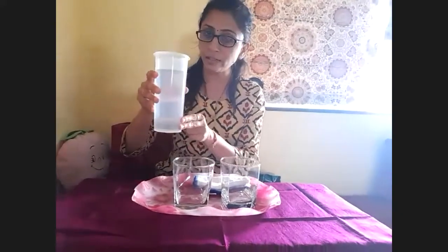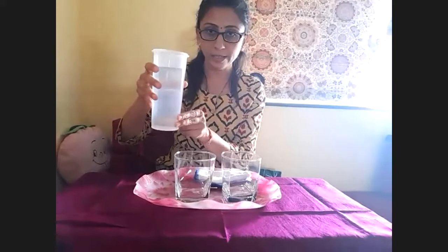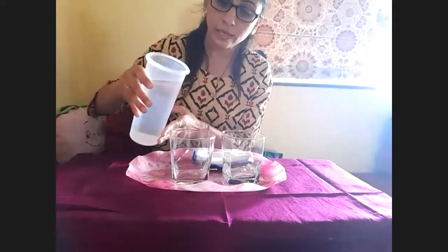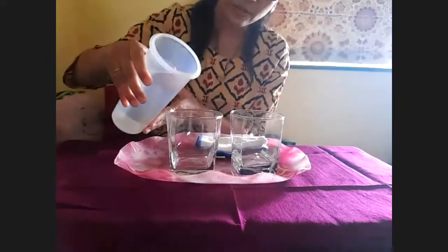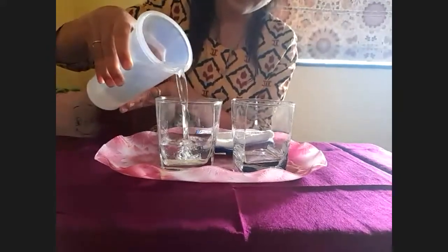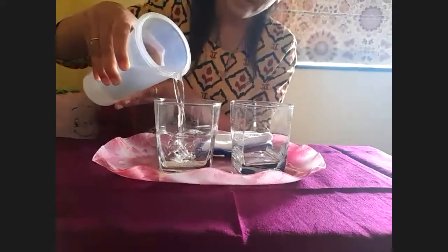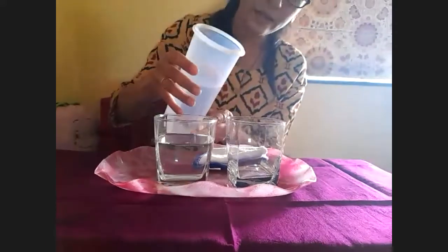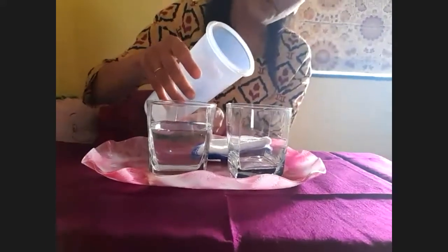First, hold the container in one hand with two fingers like this. Pour the water into the glass slowly like this. And stop. Then take another glass and pour it over here.